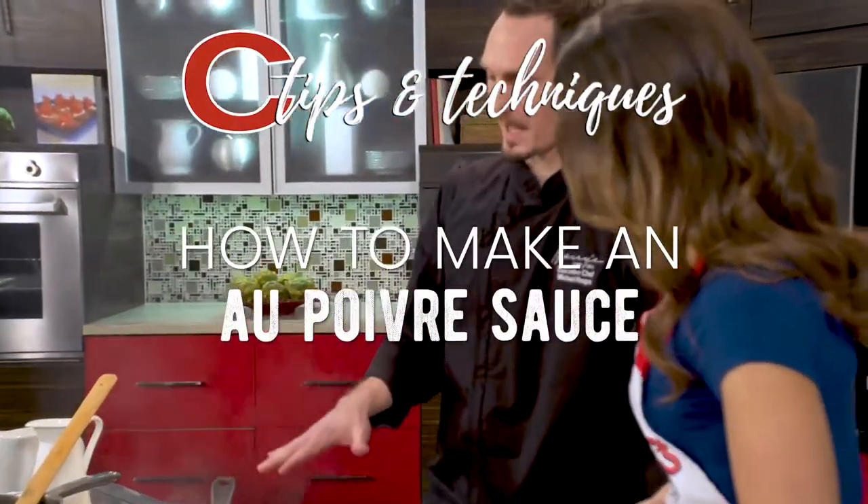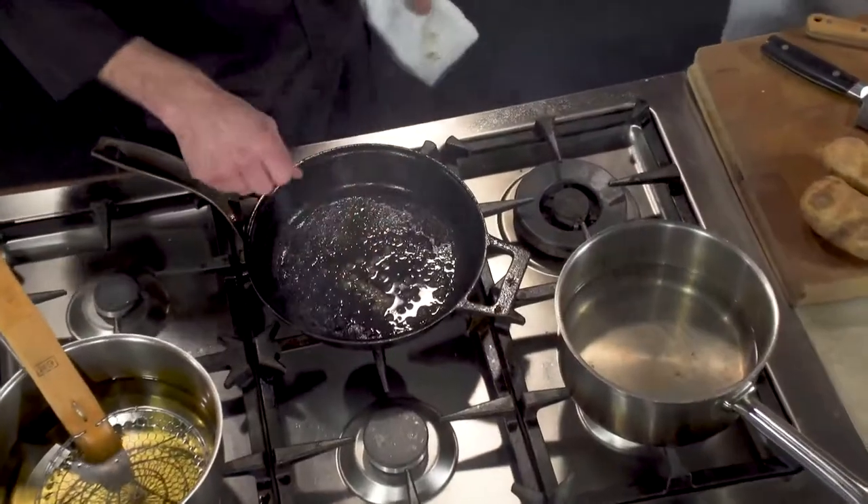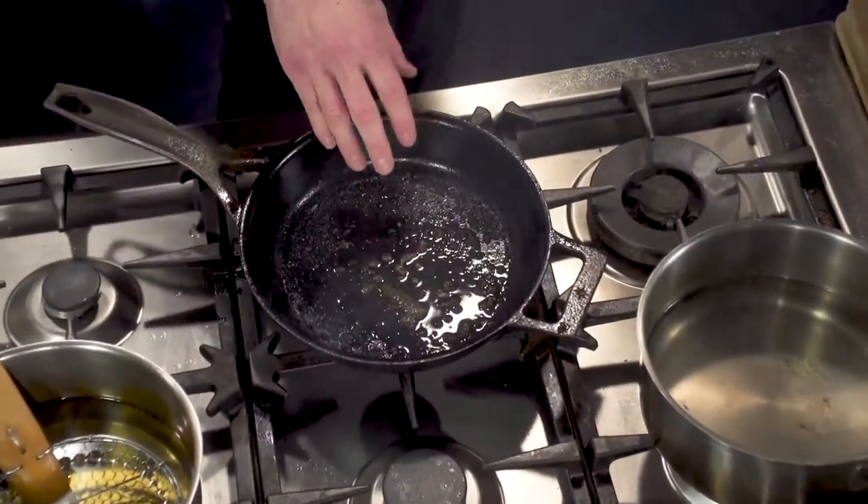We're gonna use this pan to create our sauce. If you look at the bottom, we have all that fond on the bottom there, plus a lot of the peppercorns. You got the peppercorns, you got all that brown sear on there, and that's like perfect for the sauce.